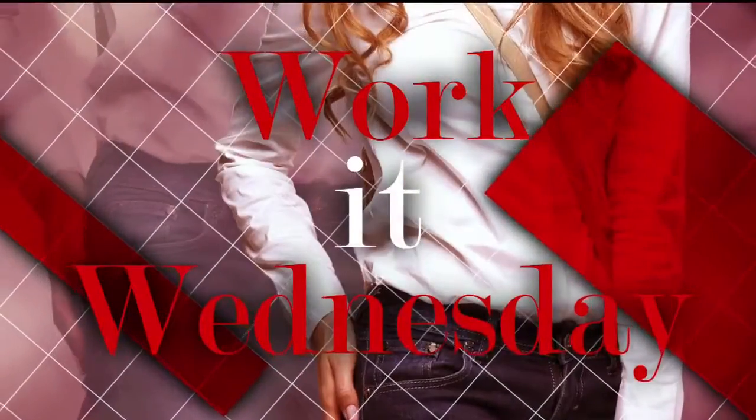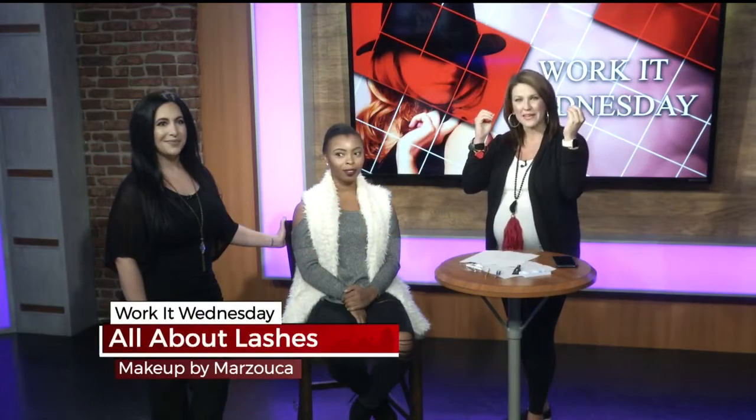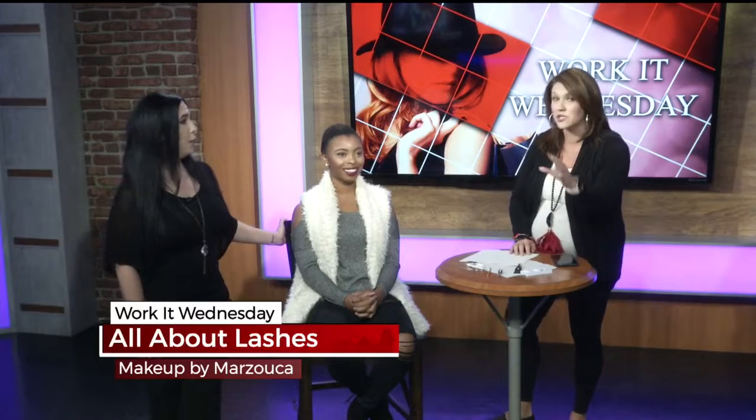Tonight's Work at Wednesday is all about keeping you glam, especially for the holidays. If you're going to a holiday party, sometimes you want to do something a little different to make it pop. We have Natalie Marzucco with Makeup by Marzucco here to talk about lashes — putting on lashes, because if you've never done it before, it makes such a difference.